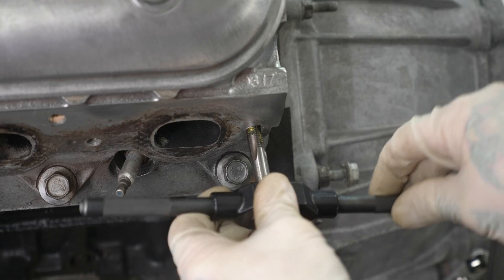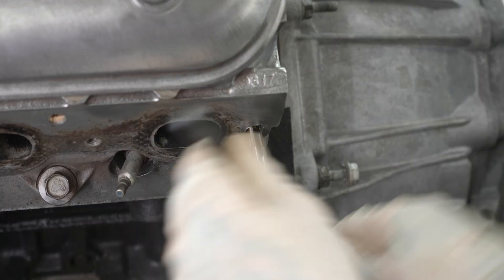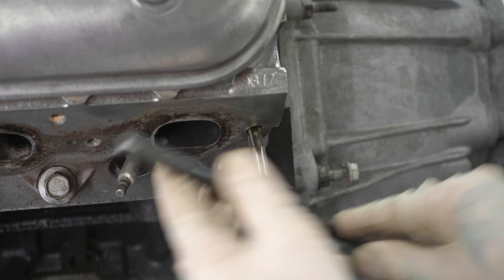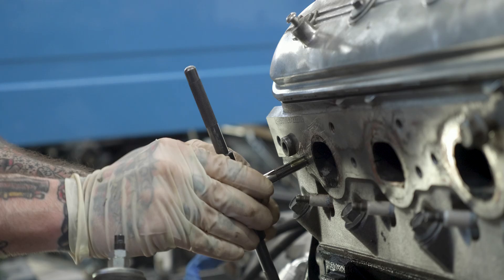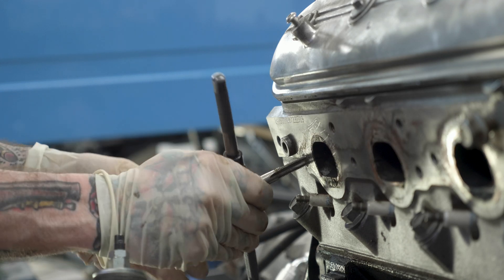Next up, it's time to tap the hole. This is really straightforward — use the tap shown earlier, which is specialized for this specific application. And tap the hole. As always, remember to oil your taps. I did have to use my own tap handle for this, but that's no big deal.